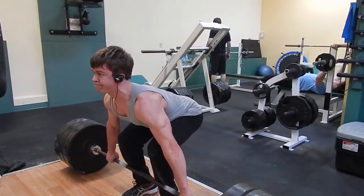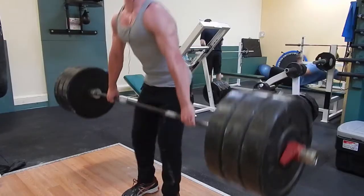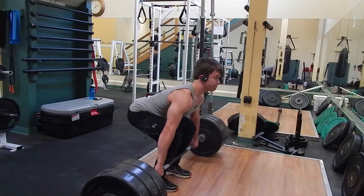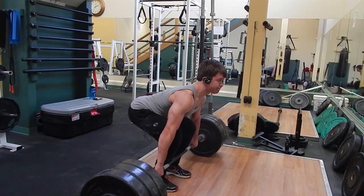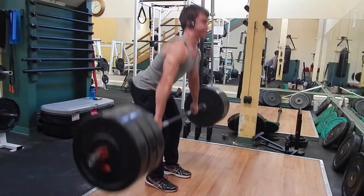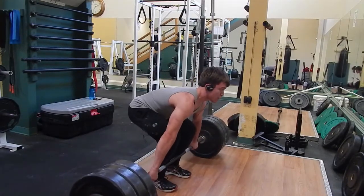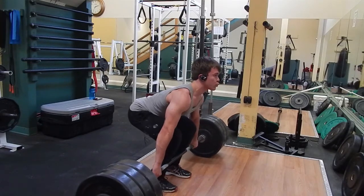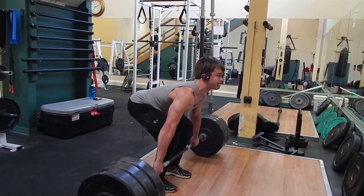Remember guys, form is very, very important. You want to make sure that you perfect your form before going up in heavier weight. And when you get up in heavier weight, it is much, much harder to keep your form straight. As you can see when I was trying the deadlift at 540, my back rounded over quite a bit — that was the heaviest I've gone at a competition.